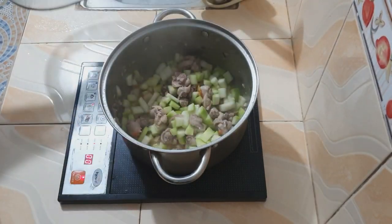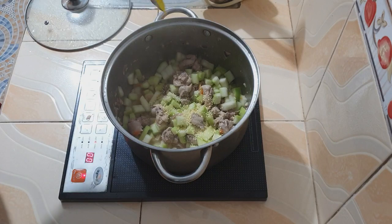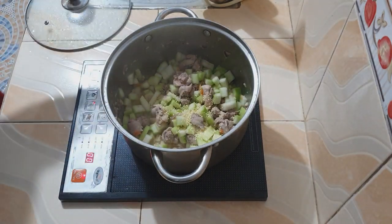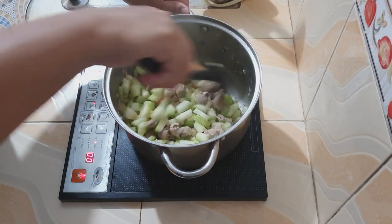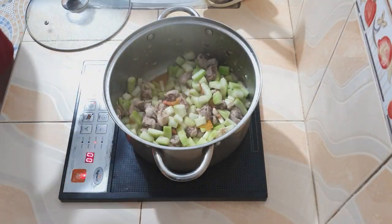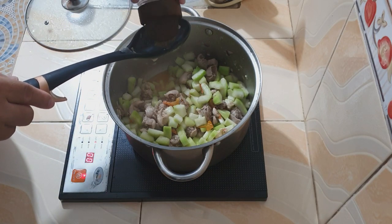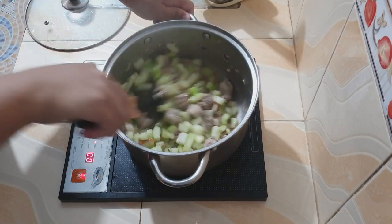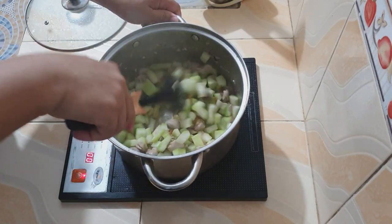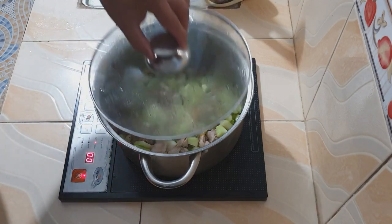Pagkatapos ng isang minuto, ilalagay ko naman ang ginisa mix. Para mas lalong bumalansi ang sarap nito at makapagbigay ng dagdag na linam-nam sa ating pagkain. Siyempre, hindi mawawala ang paminta, dahil alam naman sa Pinoy pagkain Pinoy ay may konting sipa at anghang — pero konti lamang, para sa dagdag sarap lang. Pero still, depende pa rin sa inyo kung gusto ninyo ng mas marami. Muli nating tatakpan ng isang minuto.